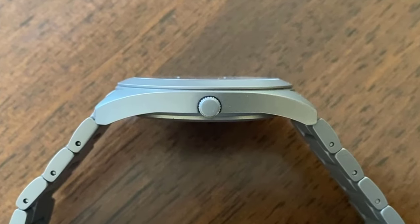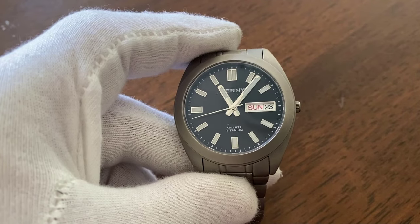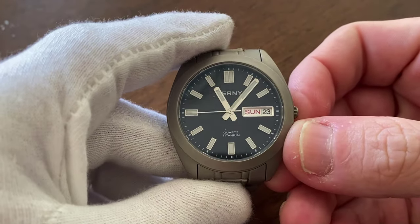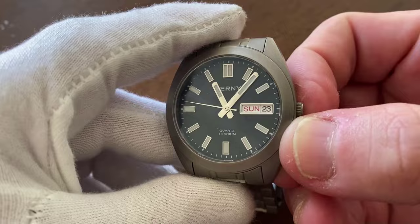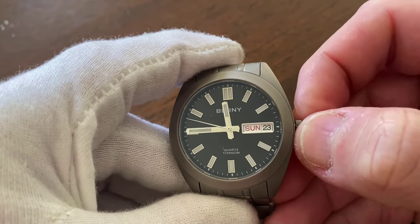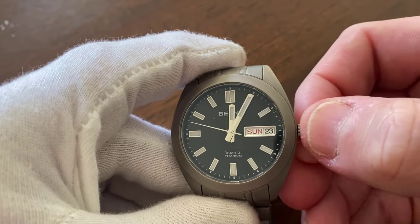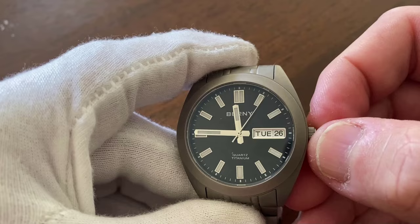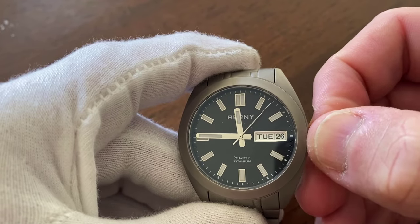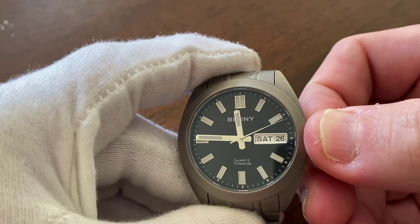The crown at the 3 o'clock position is unsigned, but at this price point it's a non-issue. What is an issue, however, is how minuscule it is, making it necessary to grow a decent fingernail and use pinchy fingers to pull and adjust it. In its defence, its minimal presence helps give the case a more streamlined appearance, and as long as you can grip the crown, adjusting the hands and day-date complication is a pleasant and straightforward experience. And being quartz, it's not a task you'll need to do often.